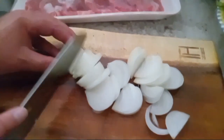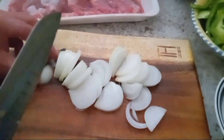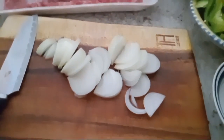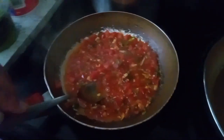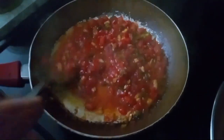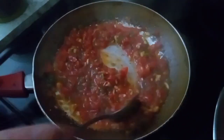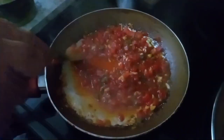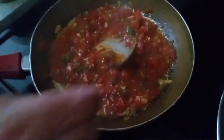Now I'm going to show you — I'm making Spanish rice. I've got garlic, tomatoes, and jalapeños in there. This is how I make it. I put a chicken bouillon in there for flavoring, and I'm going to put some onions in there too, guys.